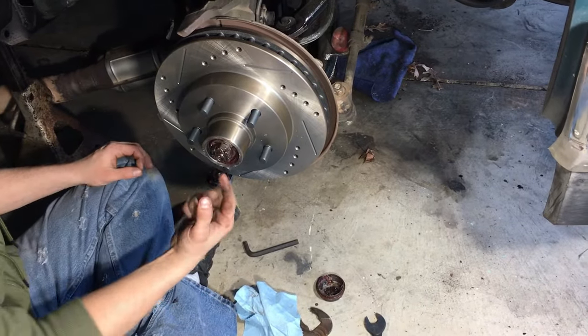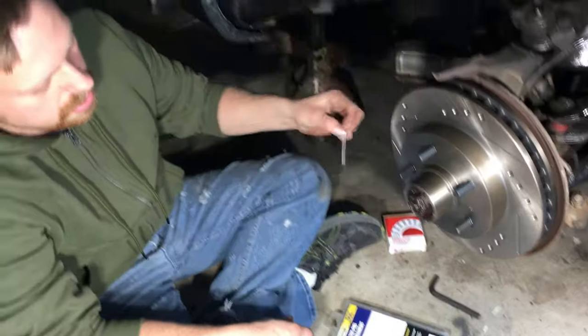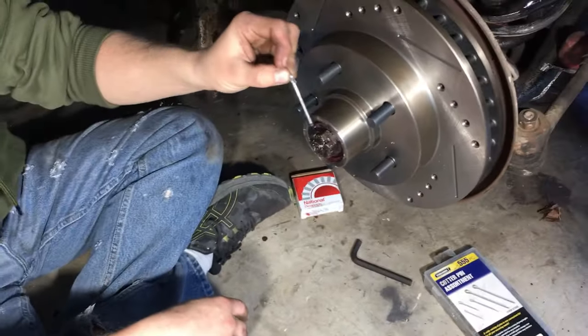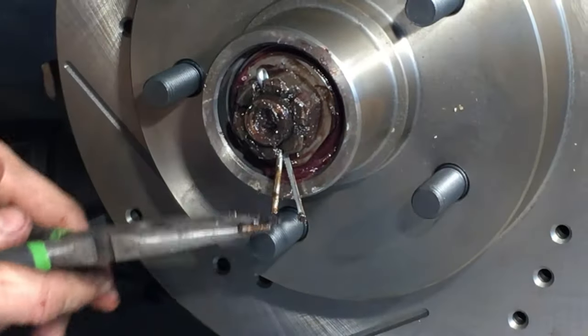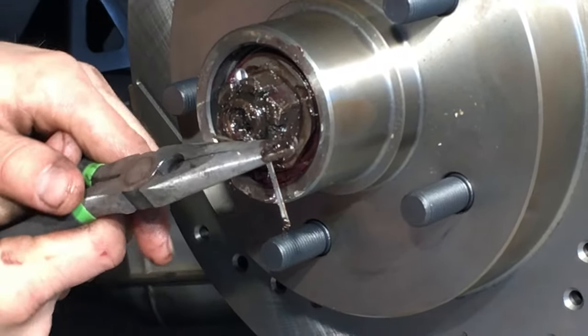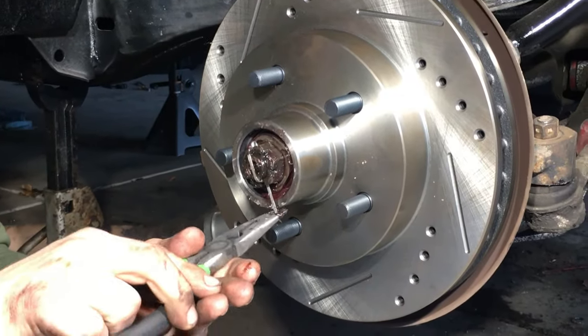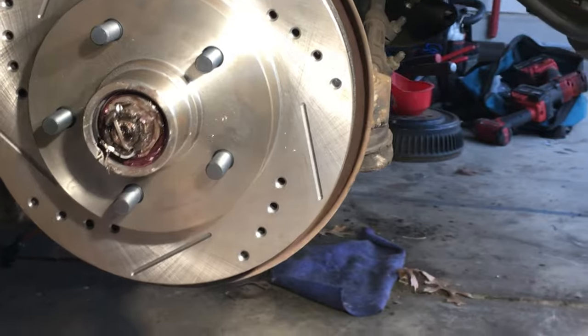Now we're going to get a cotter pin and put it in the hole — it's going to go through the castle nut. This is the set from Harbor Freight — handy, would recommend it. Put your cotter pin through the hole. It's a little excessive, so grab your needle nose. The cotter pin consists of two legs — one you pull forward and bend it above, and this other one I like to wrap around the actual castle nut itself. You don't want it sticking out, because then you won't be able to put your dust cap back on.